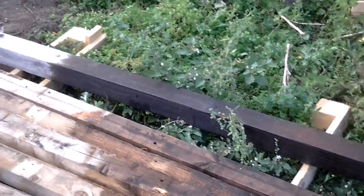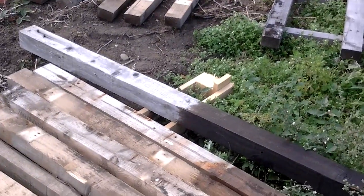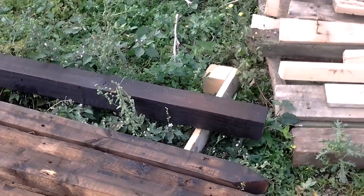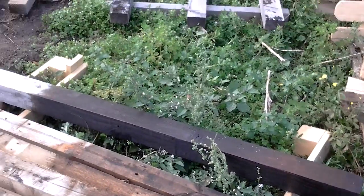You might recognise that post from home on the log store — it snapped off if you remember. Well, it's plenty long enough now for a gate post.